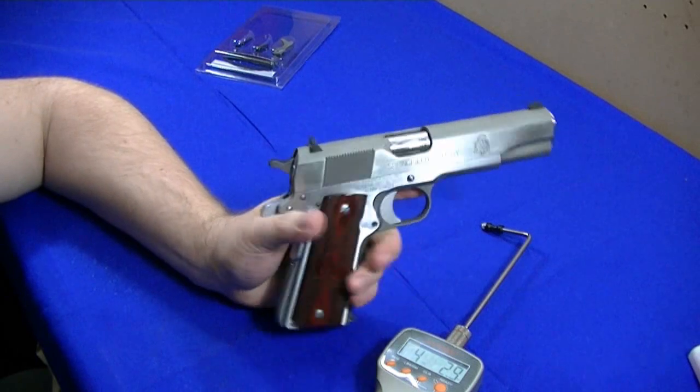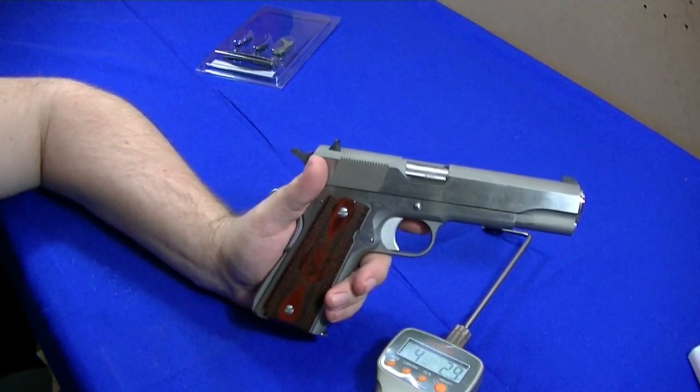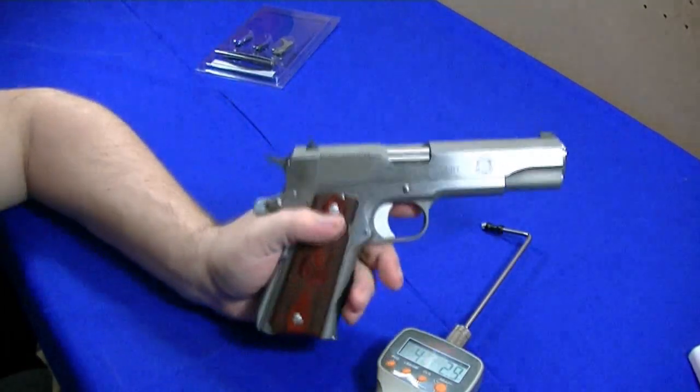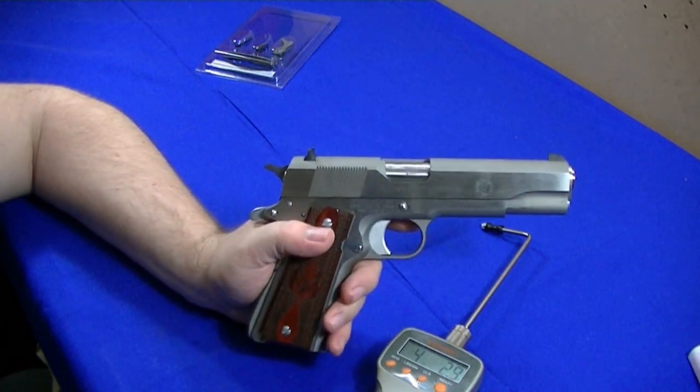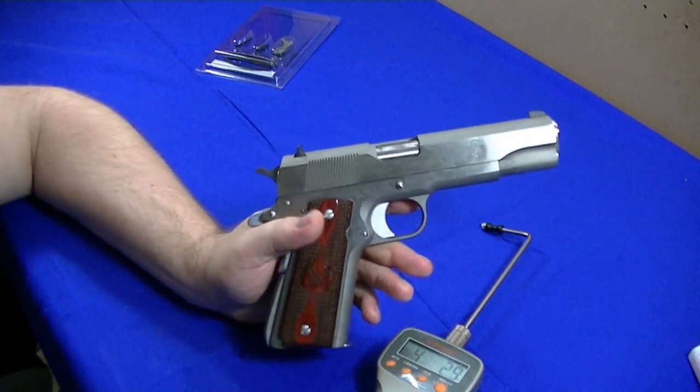When test firing it, shoot two magazines slow — just two rounds per magazine — in case it decides to go full auto on you. Then do three rounds, then do about four or five magazines, and you should be pretty good to go.